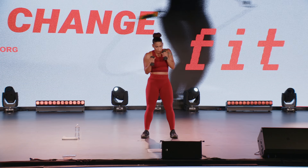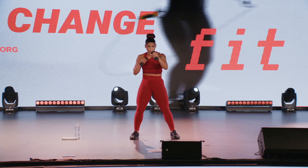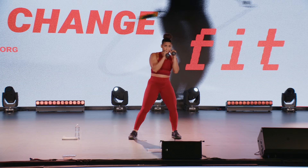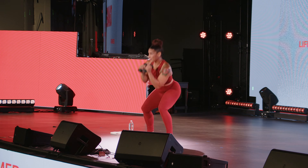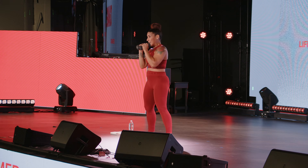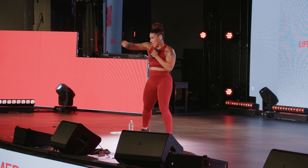Let's get ready to bob and weave. Feet a little bit outside of the hips. Remember, down and up. Duck it, punch, punch. Bob and weave, jab, jab. You should be finding yourself getting more comfortable and more familiar with the punches and the kicks.